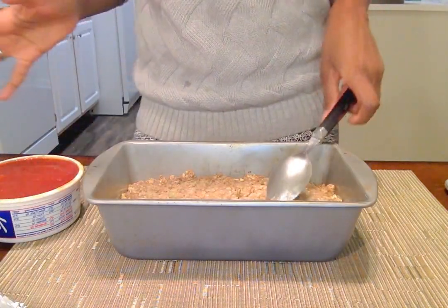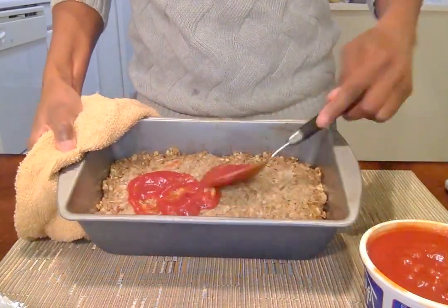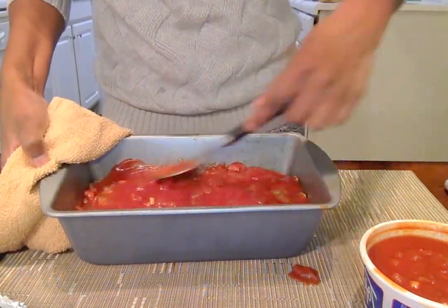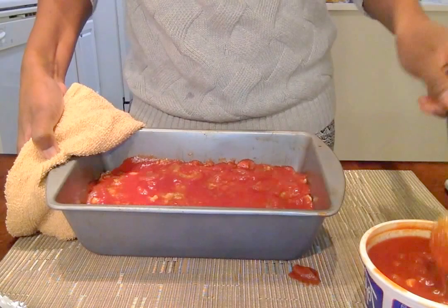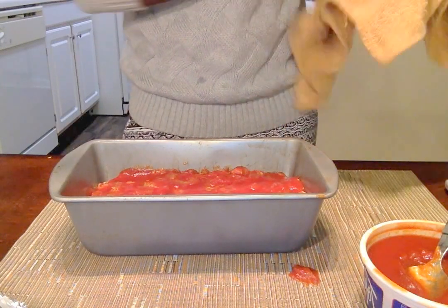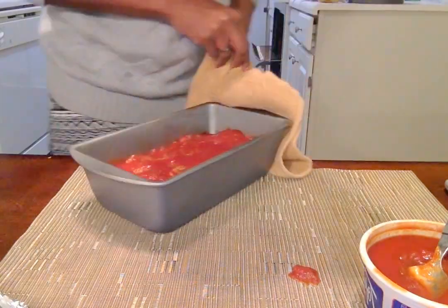I'm gonna place some of my tomato ginger sauce on this. Here's what it looks like — we're just gonna put it back in the oven now uncovered for about another 10 to 15 minutes and then it'll be done.